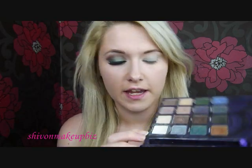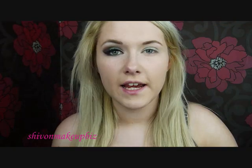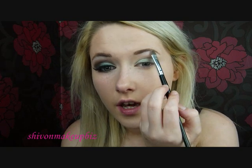The first eyeshadow colour I'm going to take is this colour called Sephil. I'll take this white shimmery colour and apply it to the brow bone, just under the brow.